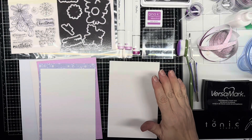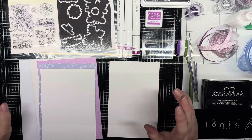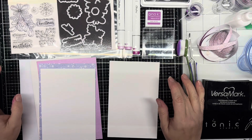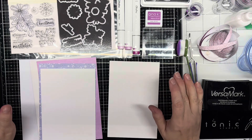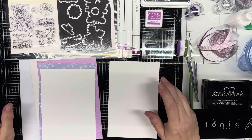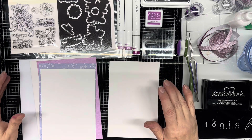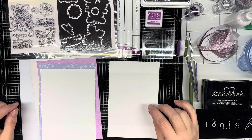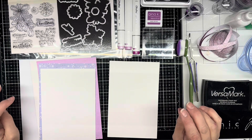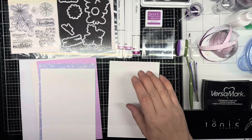Good morning, my name is Kathy. Welcome to my channel, Scrapping Crafty Gardener. Today I'm making another 5x7 card in response to a monthly challenge on the Gina K Designs Facebook page. The parameters require including three strips of paper, washi tape, ribbon, and you have to use her inks, stamps, and dies.